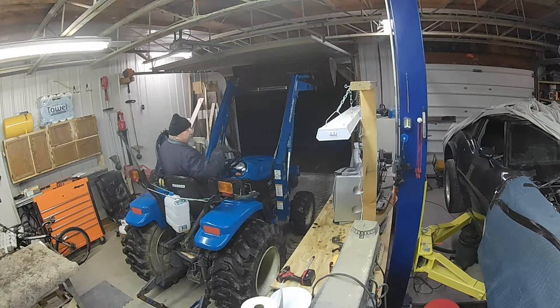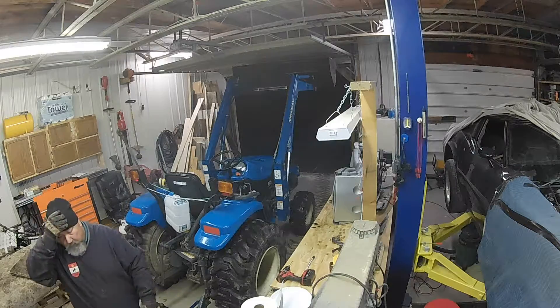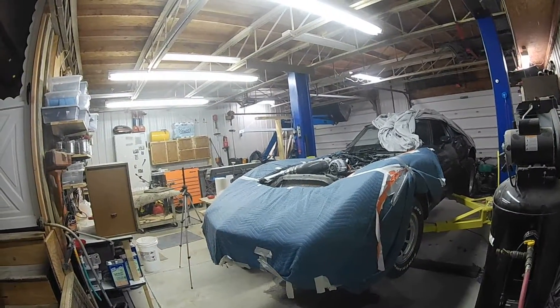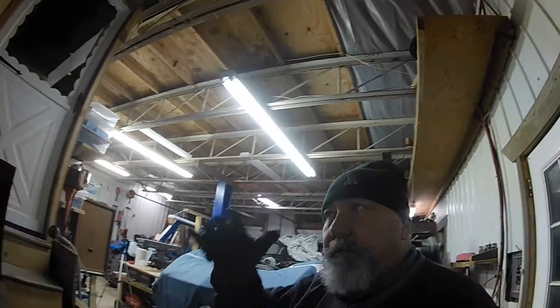I like to keep the tractor bucket up, lets me walk around the tractor a little easier. I can't jump off this tractor anymore because of bad knees. Like I said, I feel really good about the progress I made today on the Corvette shifter. I like to keep the tractor bucket up so it's easier to walk around — this thing is up in the air a little ways. Hopefully this spring I can fire this little brat up and beat the crap out of it.